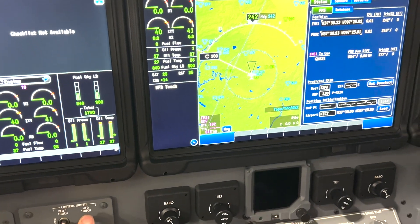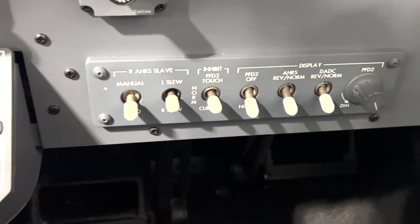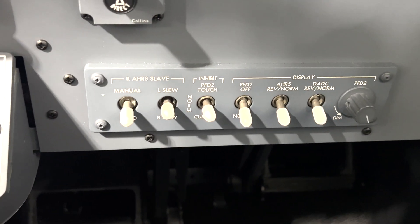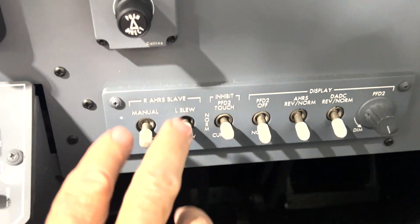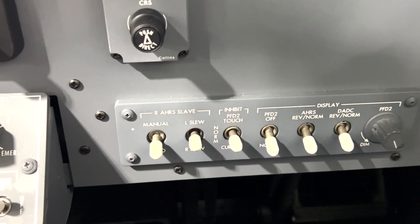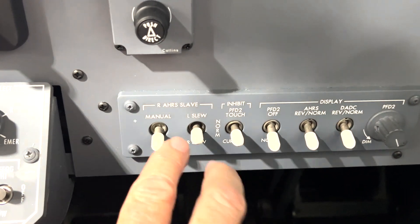Same thing over here on the co-pilot side — same exact thing. So you have those switches in through there. It's important to make sure you understand those and how they're set. This has the slave — this is for the AHARS slave magnetometer problems. If you need to do that, you slave these guys.